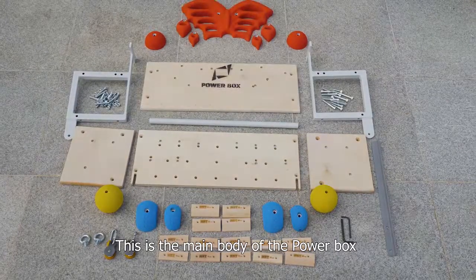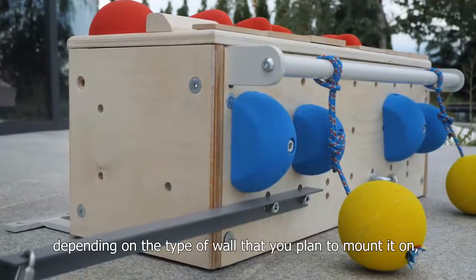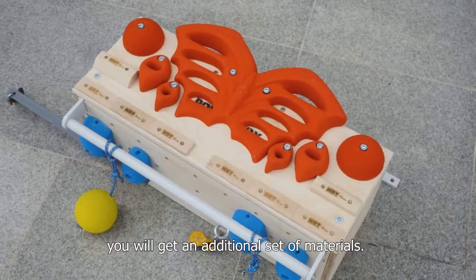This is the main body of the power box that you will get when you open the box. Apart from it, depending on the type of wall that you plan to mount it on, you will get an additional set of materials.